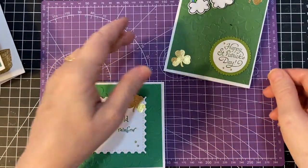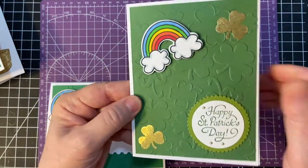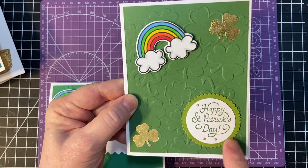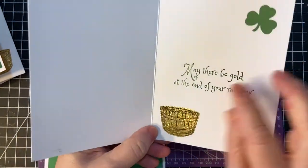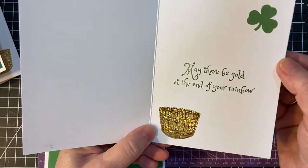Actually, it's a half-whiskey barrel. And here's something different — I put Happy St. Patrick's Day on a scallop circle, a different color green, and then I put this in the inside of the gold whiskey barrel there.